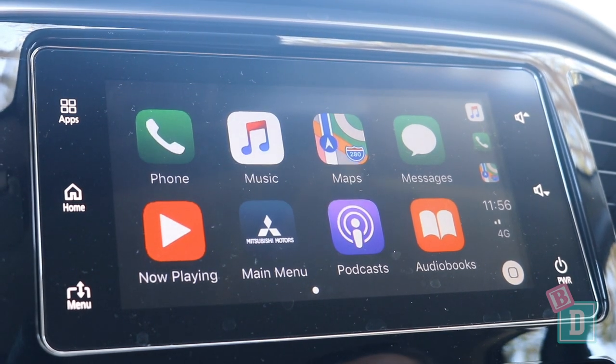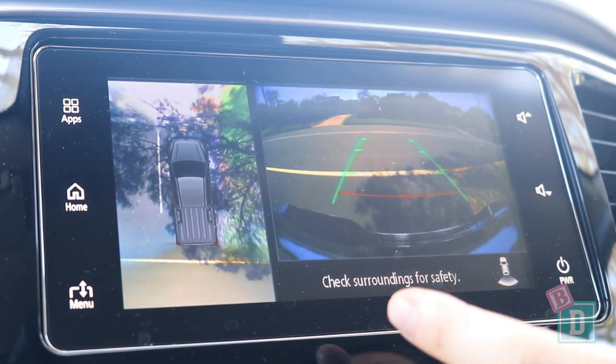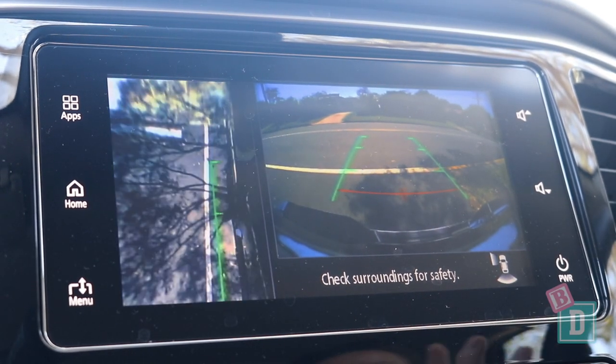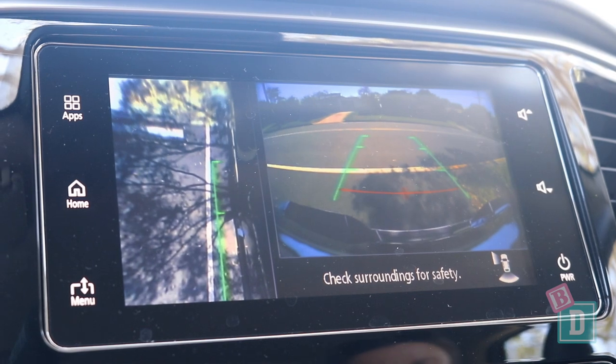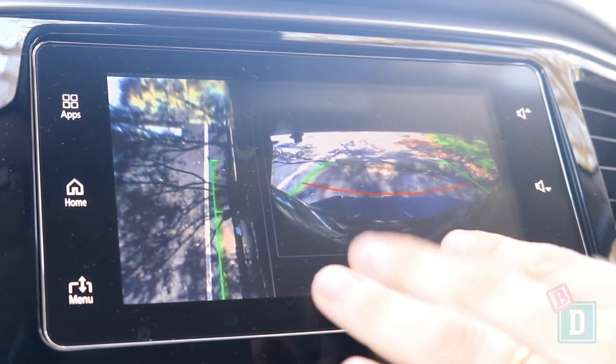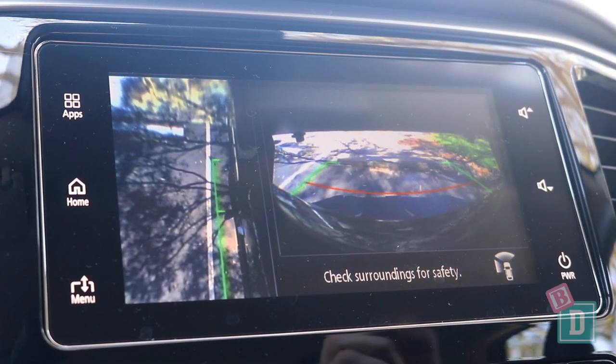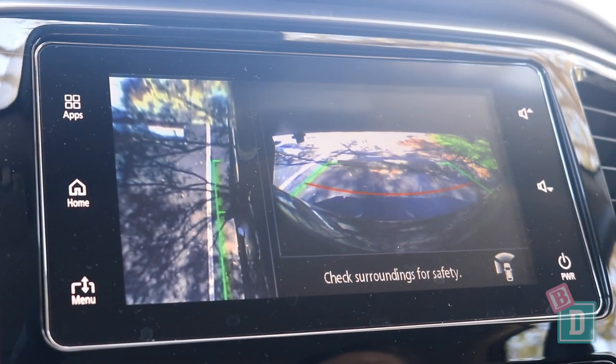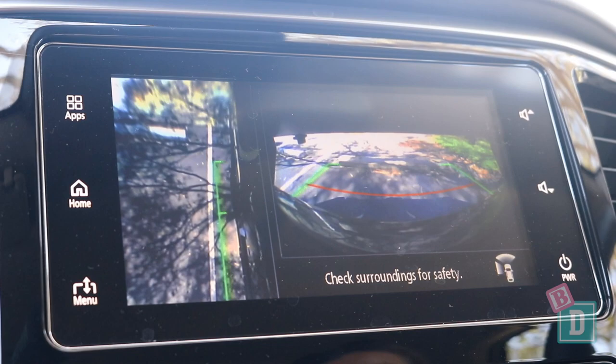When I put it into reverse, the camera view in the top spec model is better, and you have different camera angles when you press the camera button as well. When you put it into park you get an under-tray view and a kerb wheel view. In the GLX model you don't have quite as many options.